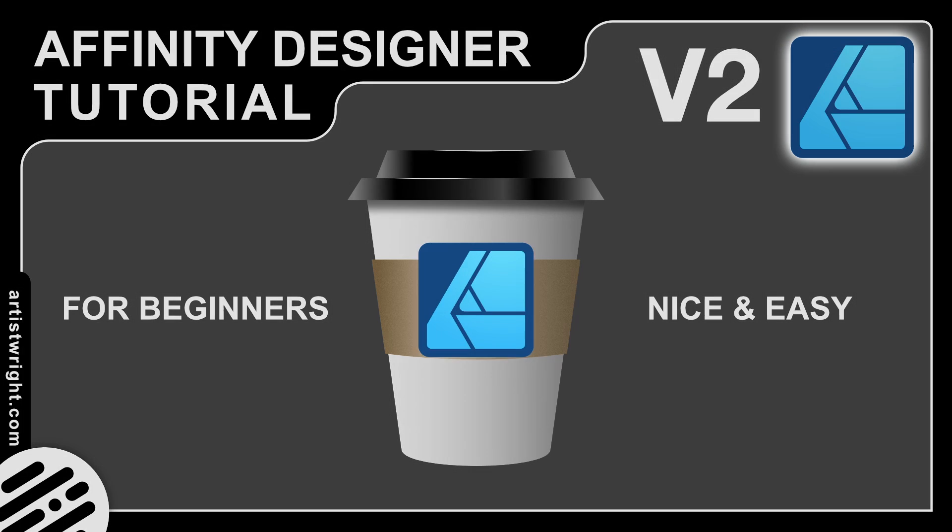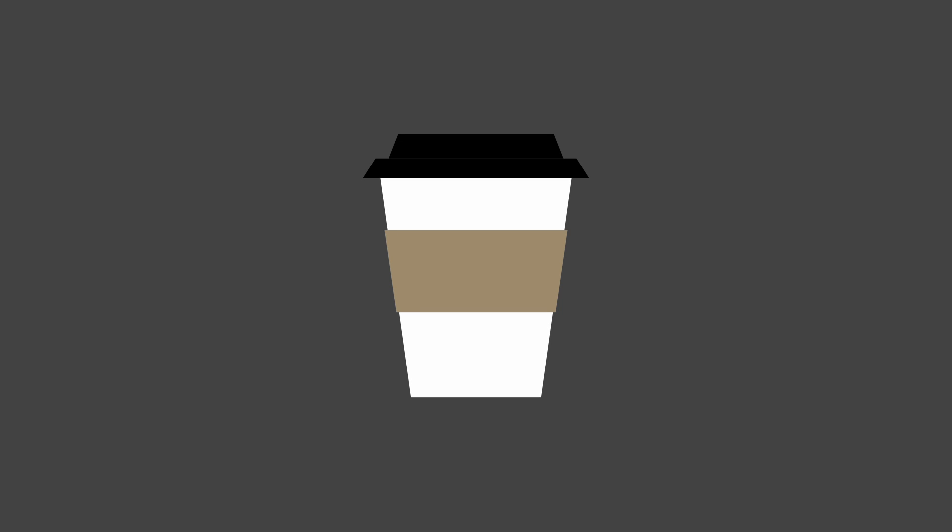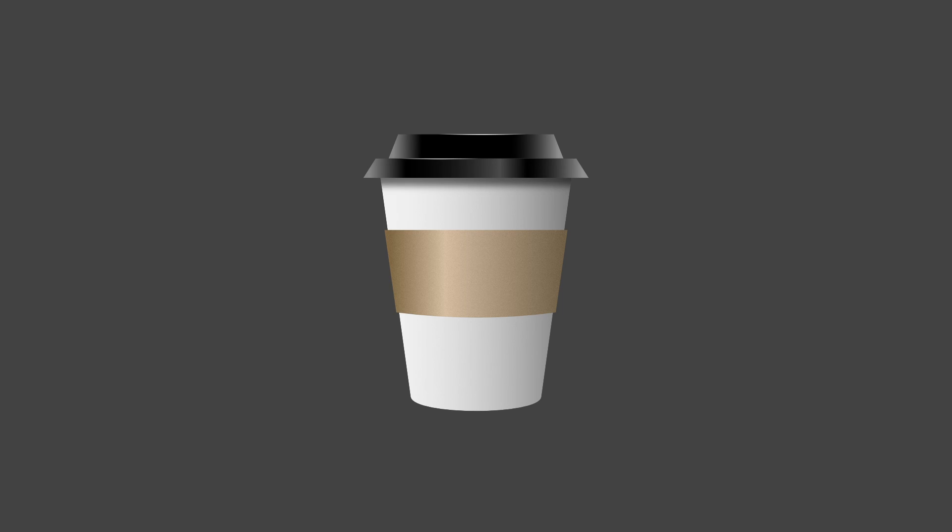Hello designers and welcome back to another Affinity Designer tutorial. Today I'm going to show you how to create a takeaway coffee cup. Let's get into it.